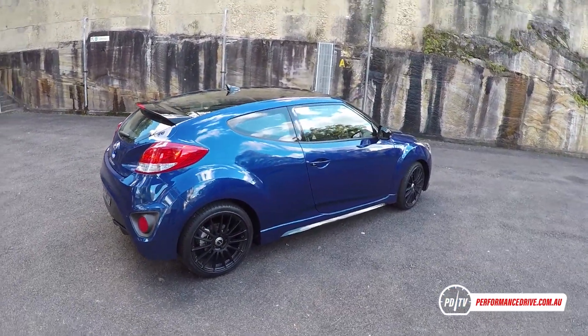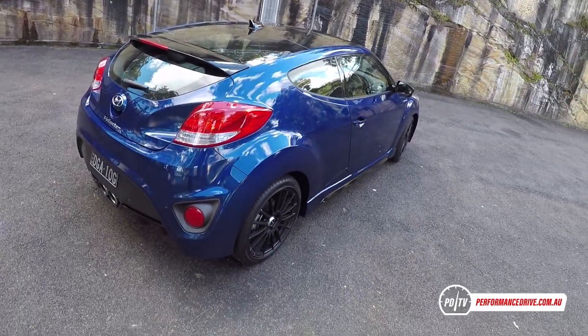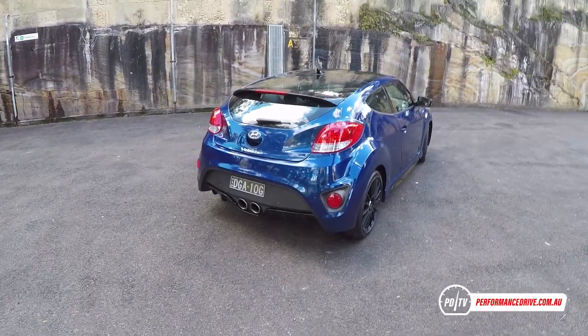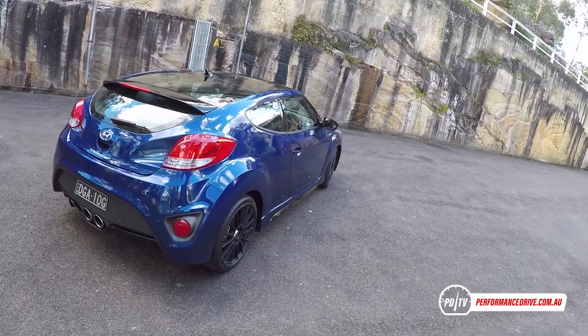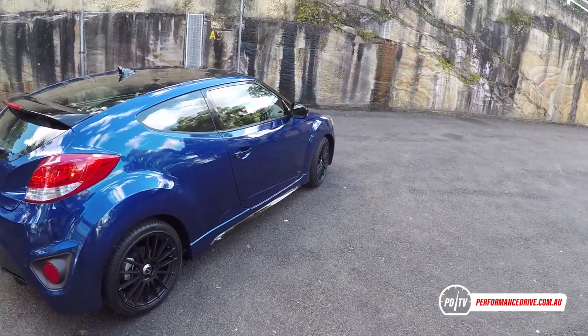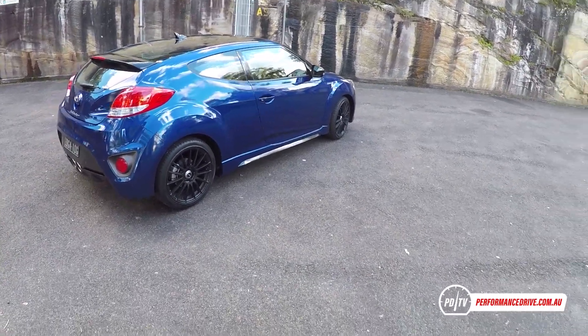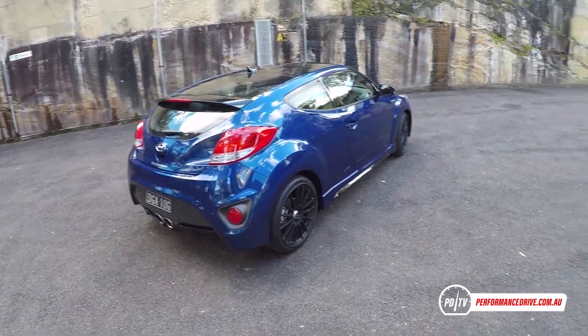There's also a black spoiler at the back and a diffuser underneath. In Australia this is priced from around $35,000 for the manual transmission version, which is what we've got here, and for that sort of money it's going up against some pretty serious competition — the Toyota 86, the Mazda MX-5, and also the Volkswagen Polo GTI. I know that's not quite this segment of vehicle but if I had $35,000 that'd definitely be in my equation somewhere.